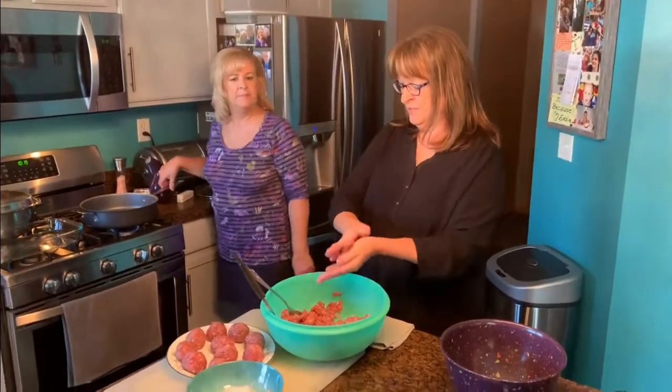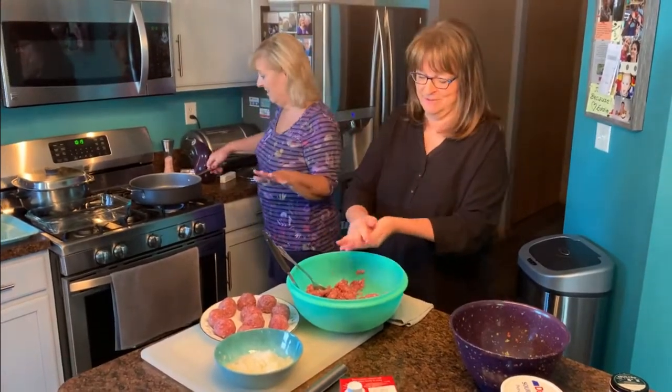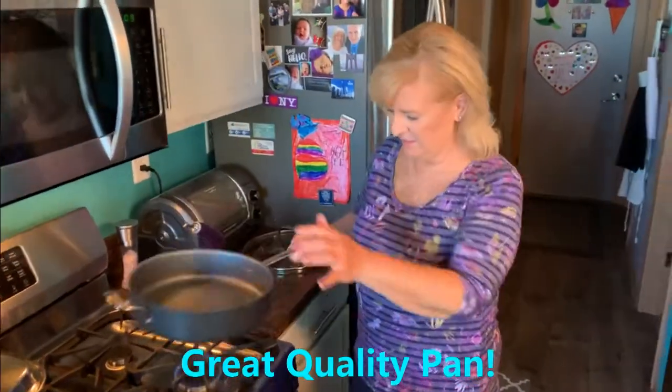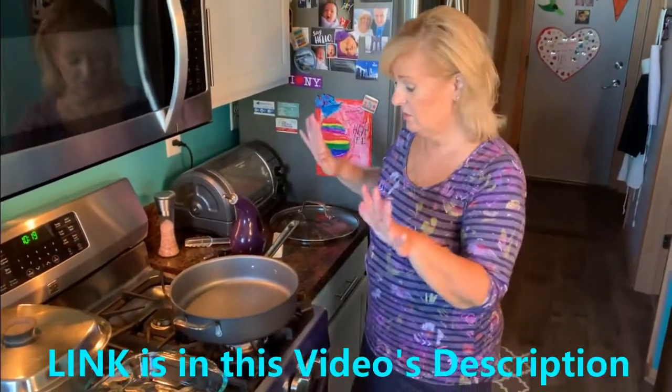"Weren't we supposed to put the onions in here?" No — those onions are for the gravy! Who doesn't love gravy? I'm getting my Emerald Lagasse pan. I love this beautiful nonstick pan — it's going to fit lots of meatballs. I love that it has two handles so I can take it in and out of the oven if I need to.